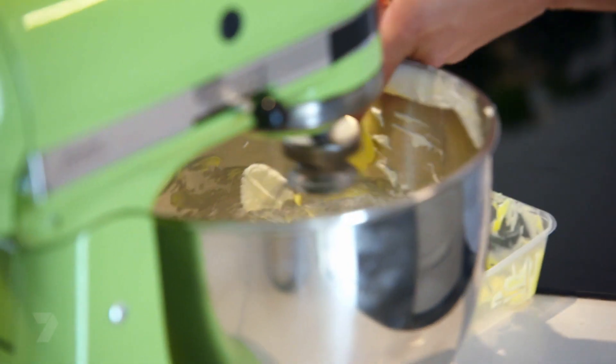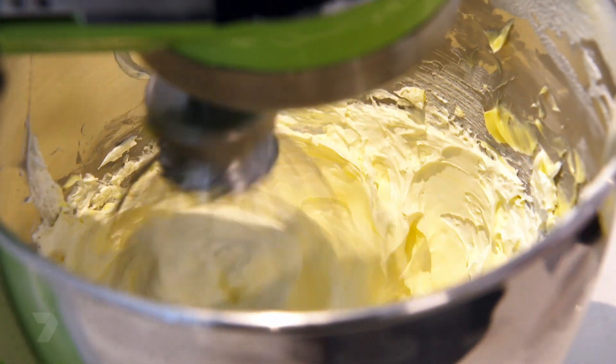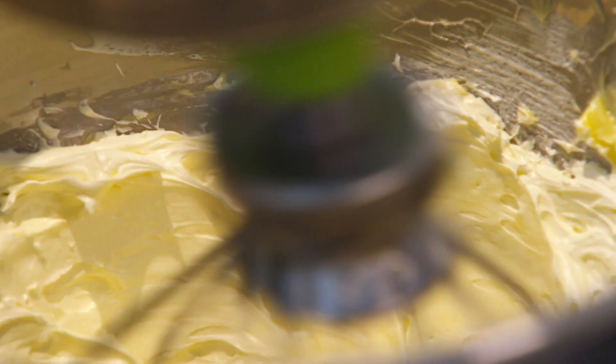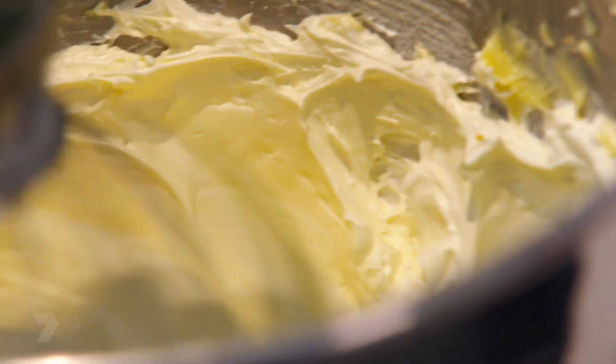If your buttercream splits a little bit during the process, that's normal — don't freak out, just keep going. Once I've put all the butter in, what you're looking for is a very light, yellow, fluffy, yummy buttercream.